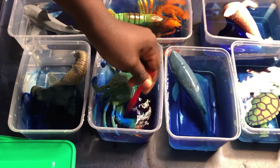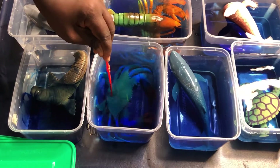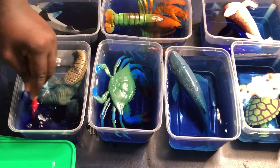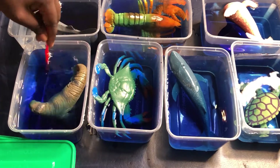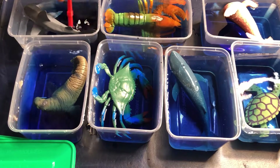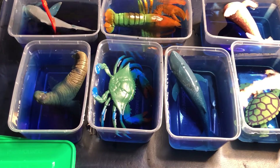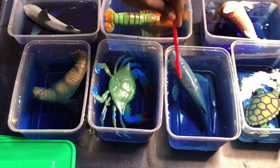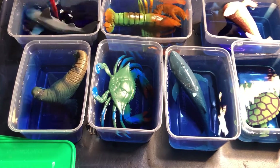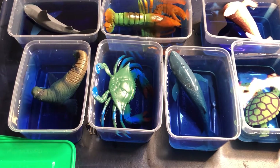To rescue the frozen sea animals! This is a very exciting play for her. I'd like you to see her excitement while she was rescuing the sea animals — it was just epic joy. She had so much fun with it and she learned a lot from this small activity. It's very easy to set up. I'm going to leave more details in the description box.